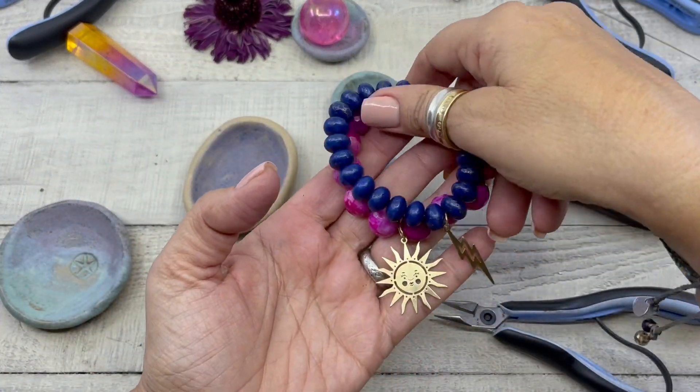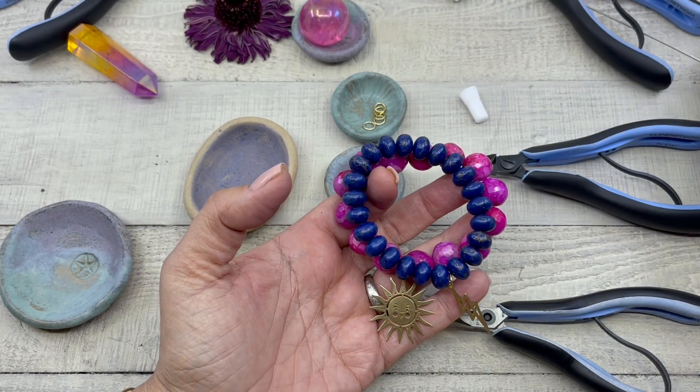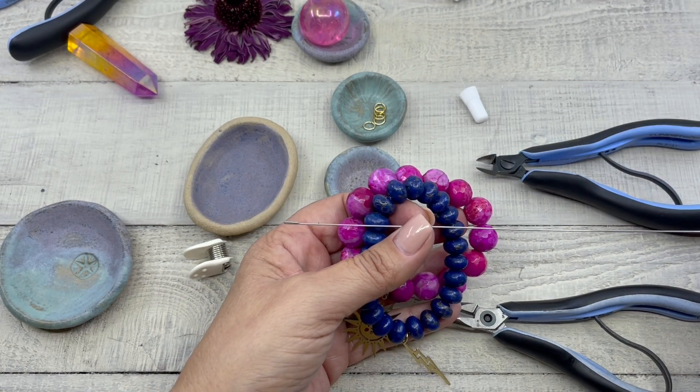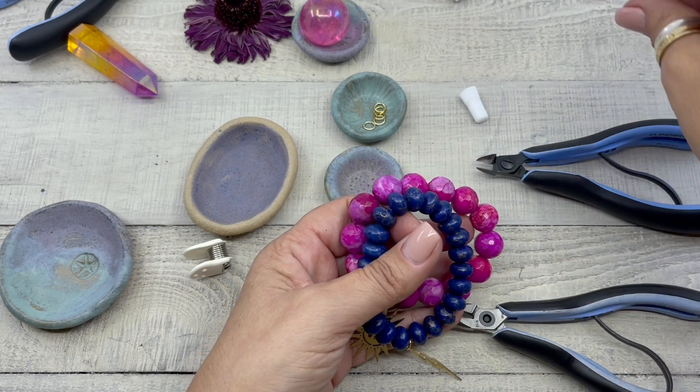So there are our super cute stretch bracelets — they look great in stacks. And here, once again, is our elastic cord needle by Beadalon. I hope you enjoyed this video.